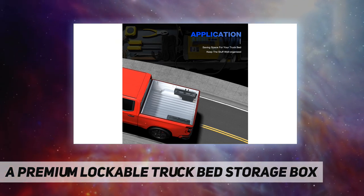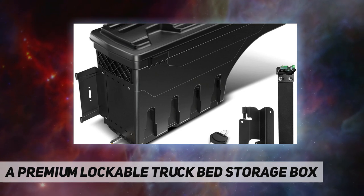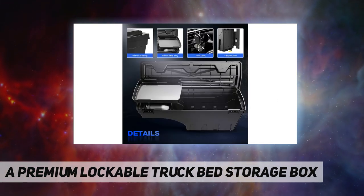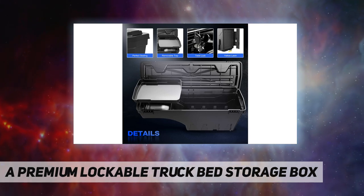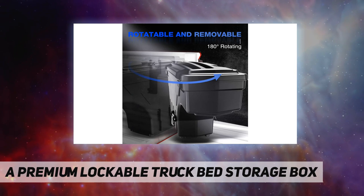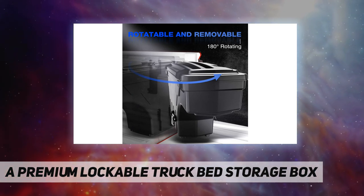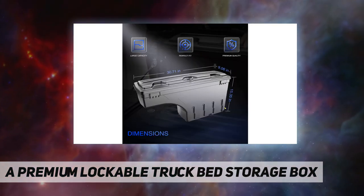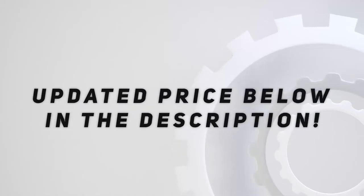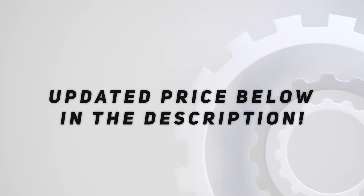This truck bed storage toolbox comes with an organizational tray as well as a moisture seal to help keep contents dry in heavy rain or after a snowfall. Special note: if your truck is equipped with a bed liner or rugs, you may need to properly trim the bed liner or rugs and attach the brackets onto the metal sheet of your truck bed. We do not suggest installing the brackets directly on the surface of the bed liner or rugs. Check out the video description for updated price.